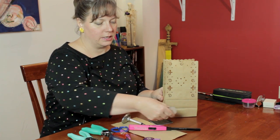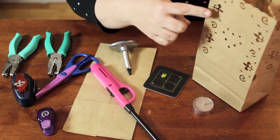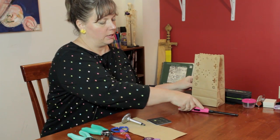You can just take a tea light like this, place it in the bottom of the bag, and the light will show through all of these little cutouts. You can just light it with a long lighter like this. I'm going to set that aside right now.